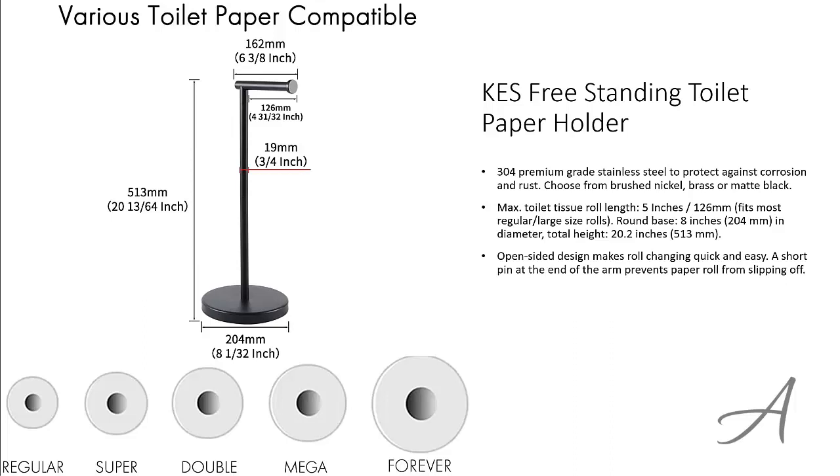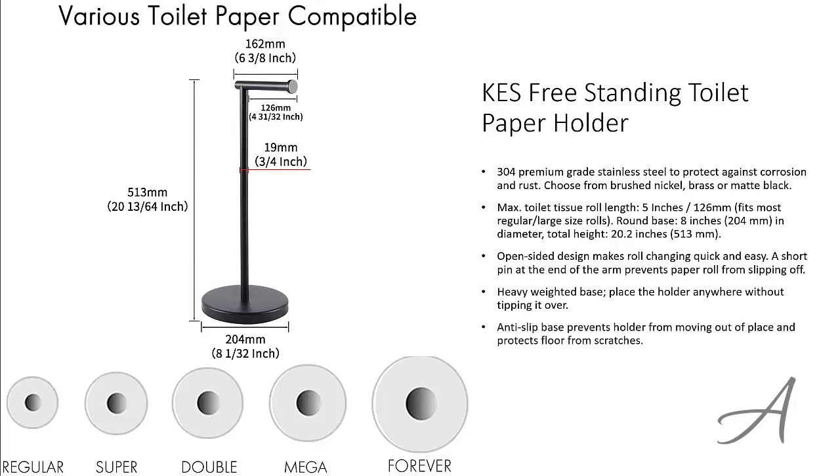The open sided design makes roll changing really quick and easy, and the short pin at the end of the arm prevents the paper roll from slipping off. The heavy weighted base keeps this holder stable so that you can place it anywhere without tipping it over, and the anti-slip base prevents it from moving out of place while protecting the floor from scratches.